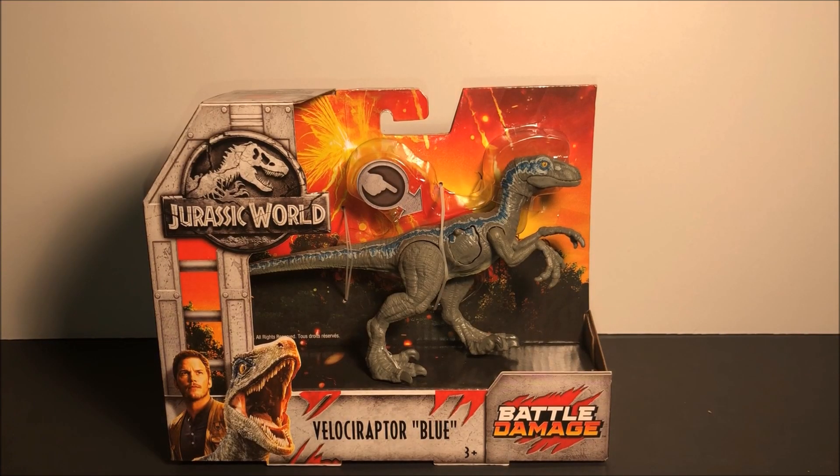Hey guys, in this video we will be taking a look at Jurassic World's Velociraptor Blue from the Battle Damage line. I am pretty sure this Battle Damage line is a Walmart exclusive. These retail at $9.99 each.